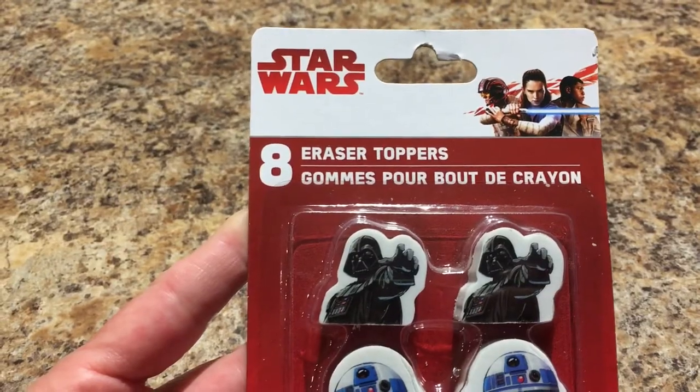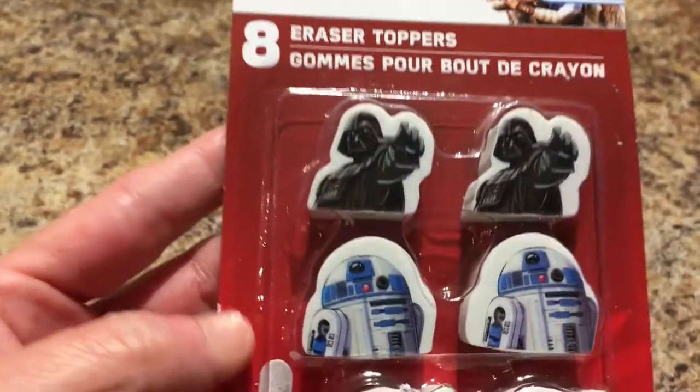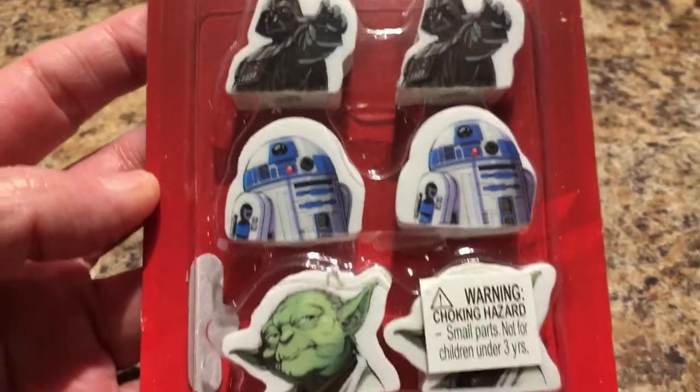Will also ran across some Star Wars eraser toppers with different characters.